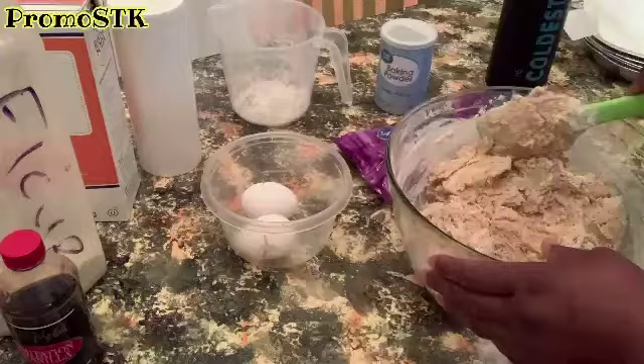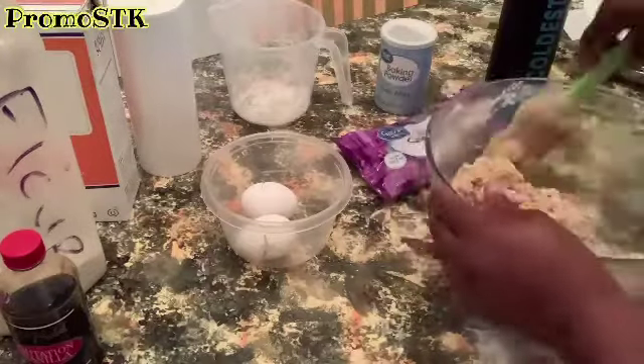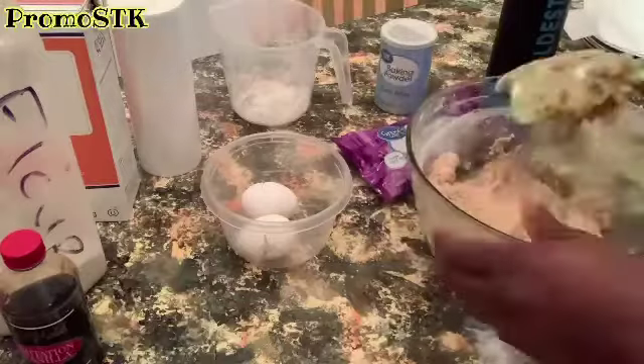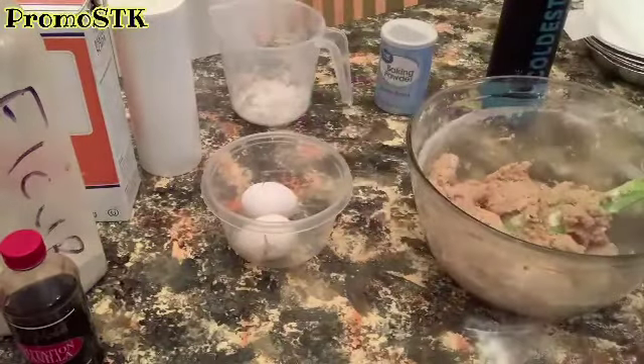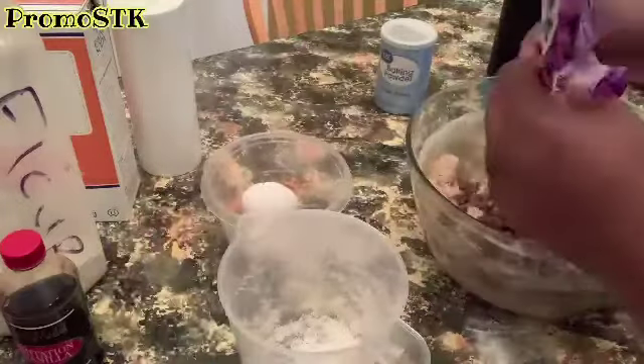You're going to mix and get all that dry ingredients incorporated with your wet ingredients. You're going to also add a teaspoon of salt. Once you get everything mixed in, you're going to add two cups of milk chocolate chips.